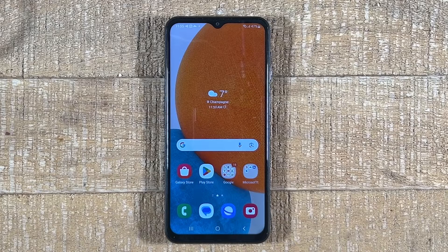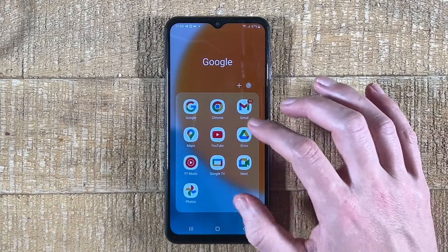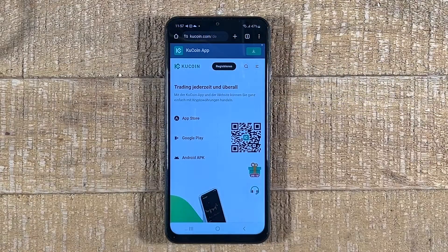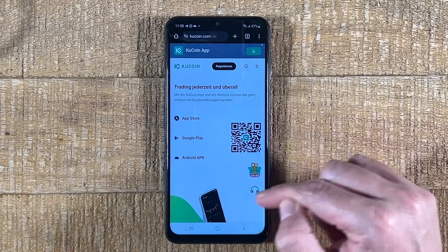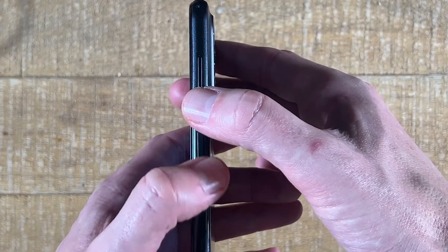Last but not least, I would also like to show you how to scan a QR code that is actually on the Android phone itself. First of all, open up the website with the QR code. If you already saved your QR code as a photo, you can skip this step. If not, open up the browser and go to the website with the QR code. Now either make a photo of your QR code or make a screenshot of it — in our case, we're going to take a screenshot by pressing the power button and the volume down button at the very same time.